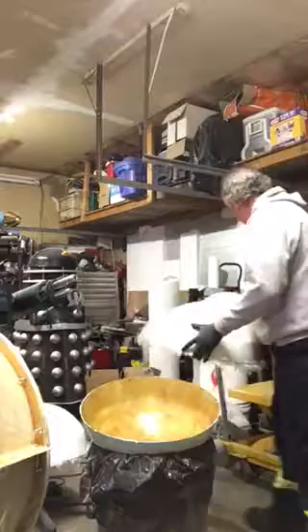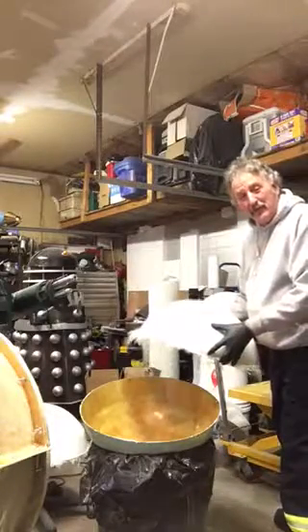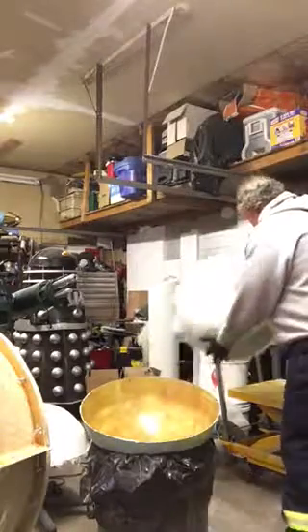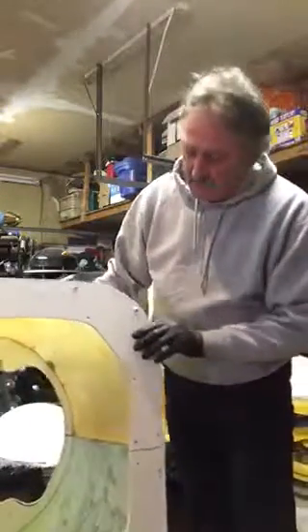Nice looking dome — this will clean up beautifully. This is the third one to my trio of Daleks that I'm doing. I'm still looking for a name, although I'm leaning towards Looney, Tooney, and Finn, which are Canadian currency. Doesn't sound overly evil, but not too bad.